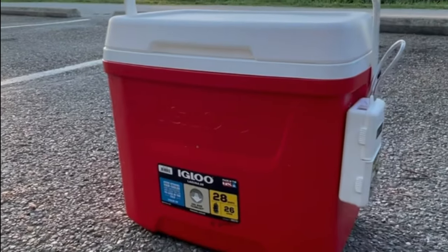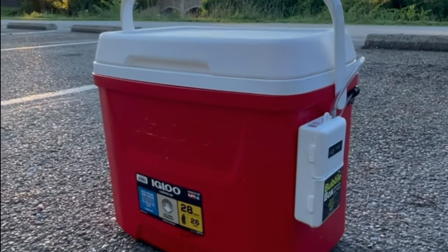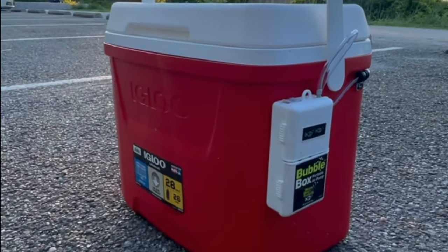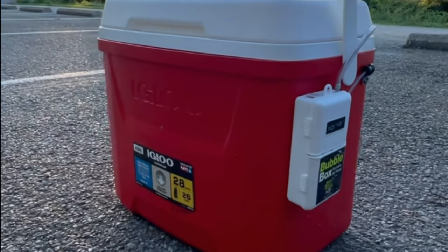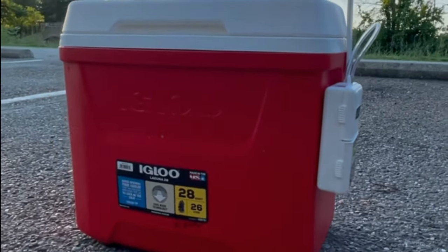With this cooler carrying 44 small bluegill for an approximate total of three hours with no casualties, I'm extremely happy to say that this project was a success. I'm confident this cooler will help keep my catch lively longer than my traditional bucket and will be an invaluable tool for all future fishing trips.